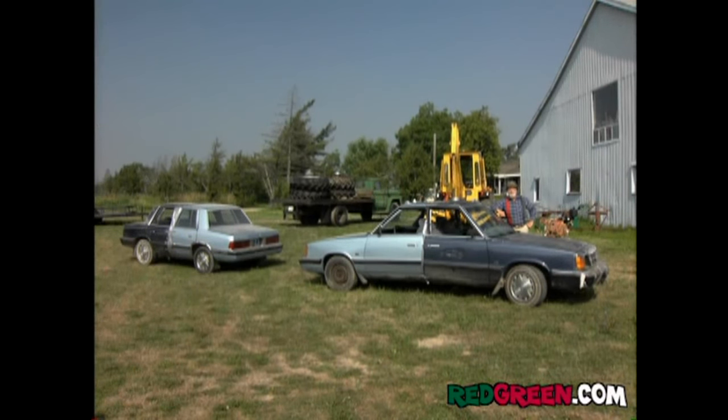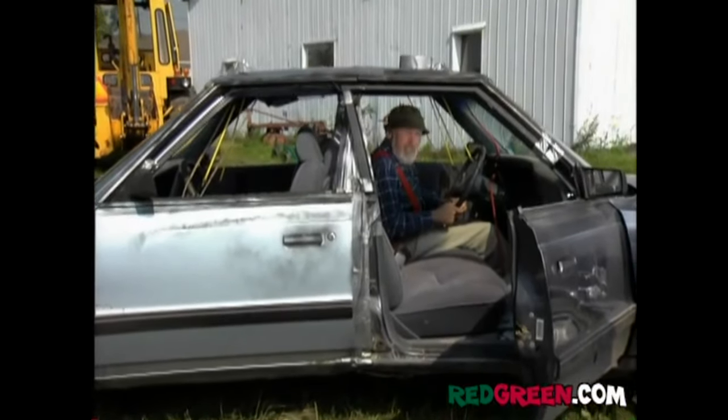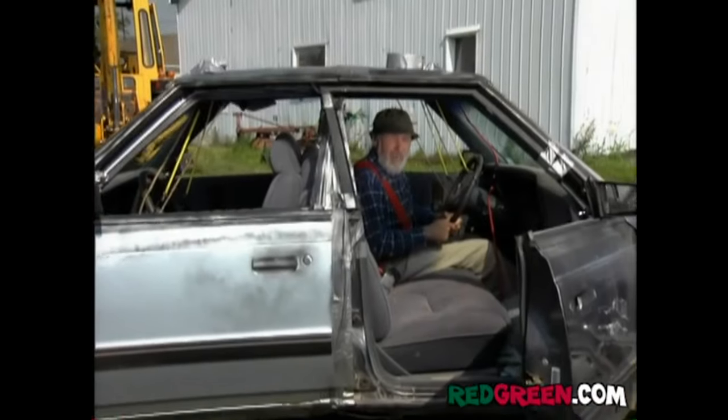Okay, the big jobs are all done. Now we just have the minor details of connecting the two sets of controls. Now this took a bit of brain work, but I think I'm okay now.